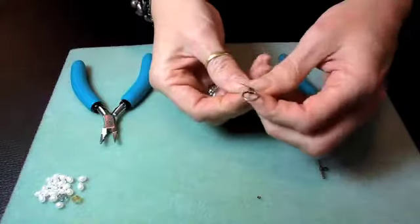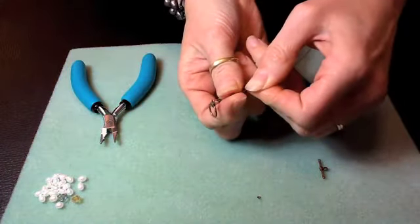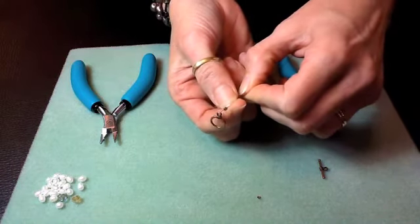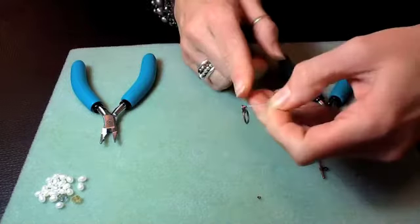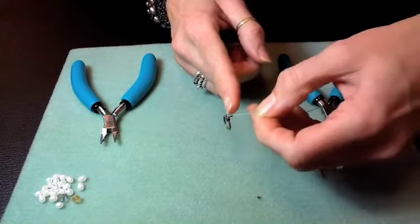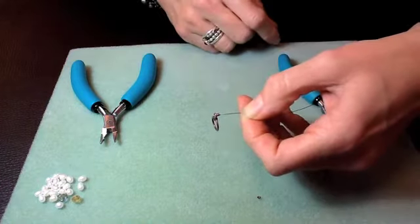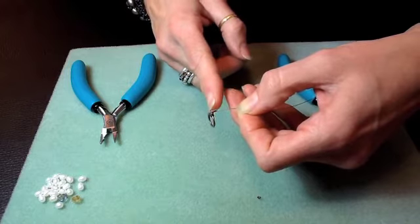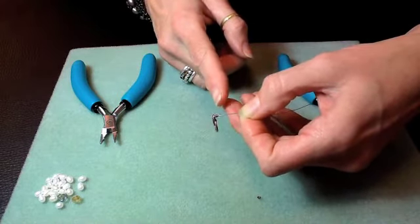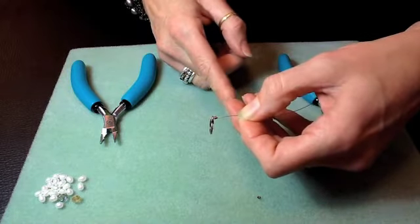I'm going to take my crimp and slide it down toward the clasp. I want to make sure that I get a loop that is small enough but allows the clasp to move, because over time the clasp will move. If the crimp is pinching the wire against the clasp, the clasp is going to wear through that wire right there. So I want a small loop but one that allows the clasp to move.